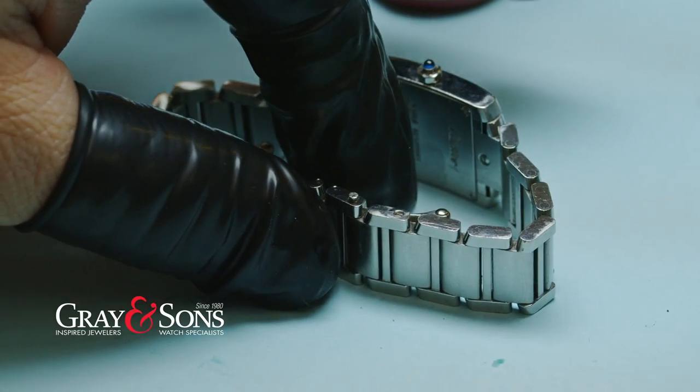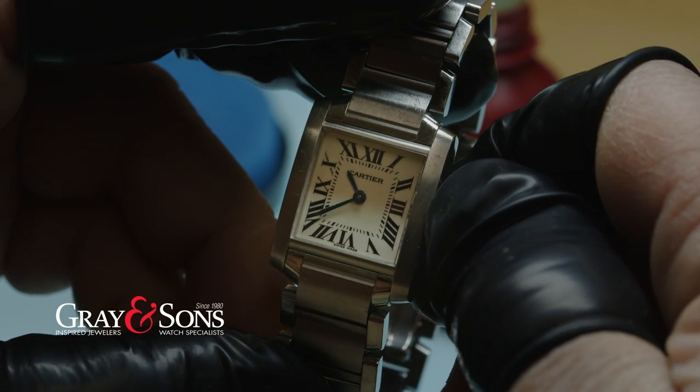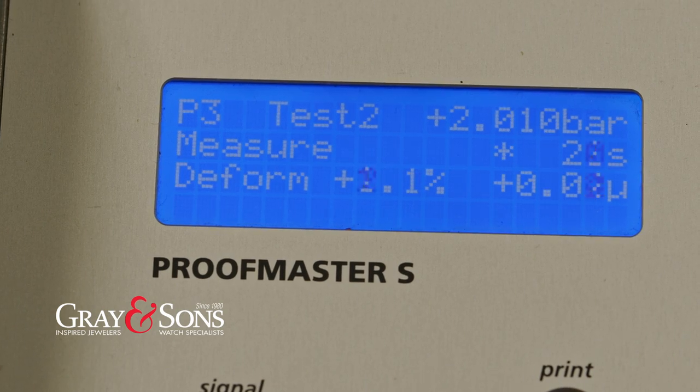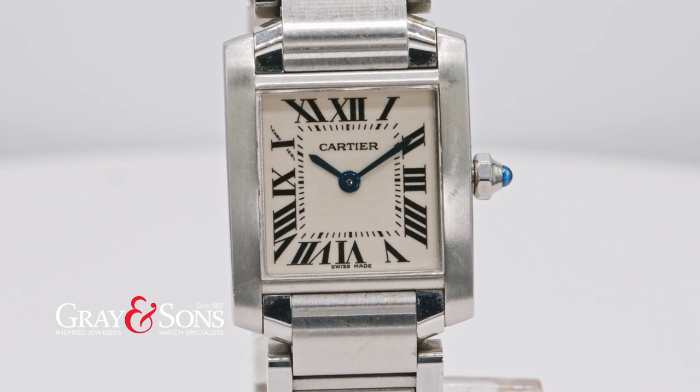We confirm the watch is working properly and efficiently — the timing test shows approximately 8 minutes. We inspect and test based on manufacturer-specific timing, pressure, and water resistance requirements. After the watch has been quality controlled, it will be promptly returned to you.